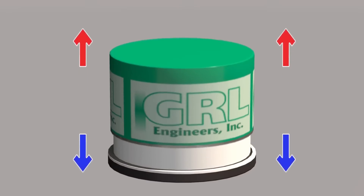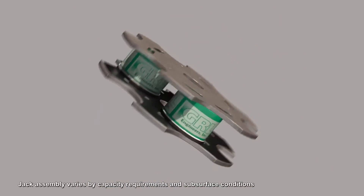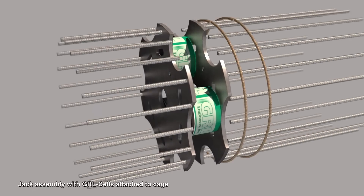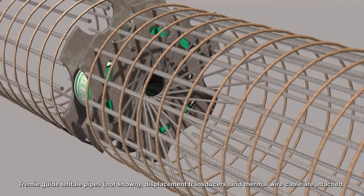When pressurized, the cell expands applying an equivalent upward and downward load. The jack assembly with GRL cells is inserted into and attached to the reinforcement cage at the specified location.